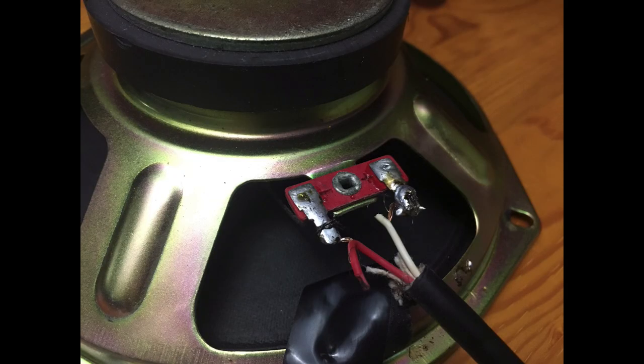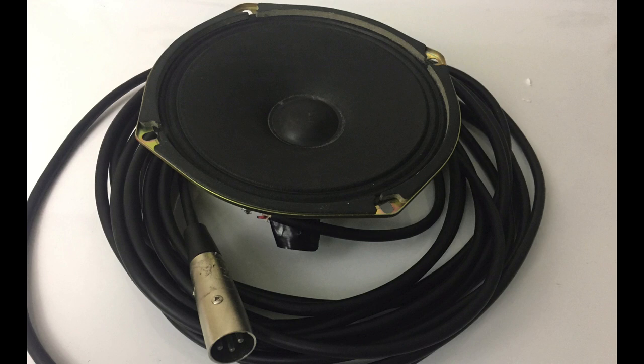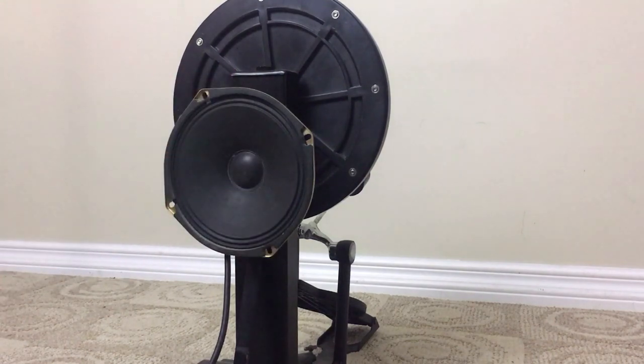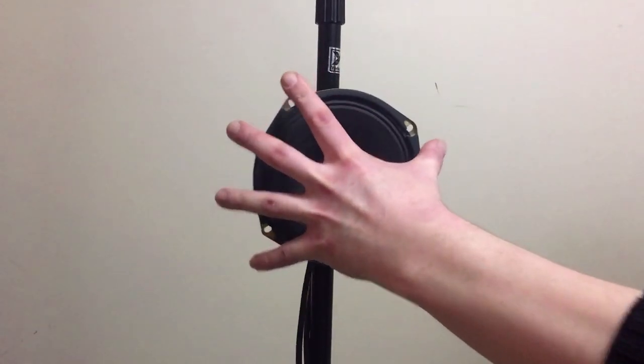Okay, so there's our working subkick microphone. A few thoughts on this design before moving forward to the sound test. I really liked how the coil driver magnet could be used to stick to mic stands or other pieces of metal — it really makes for a pretty easy setup. However, the first time I tried out this subkick on some drums, it ended up giving me a lot of distortion.